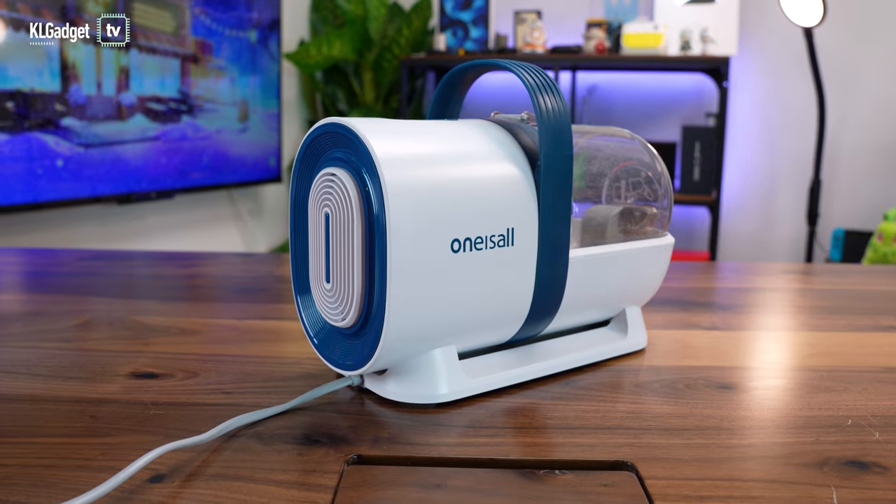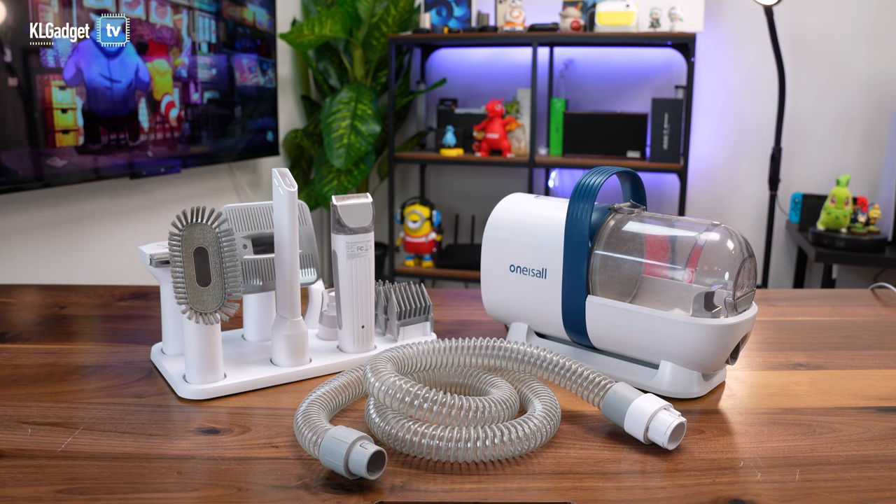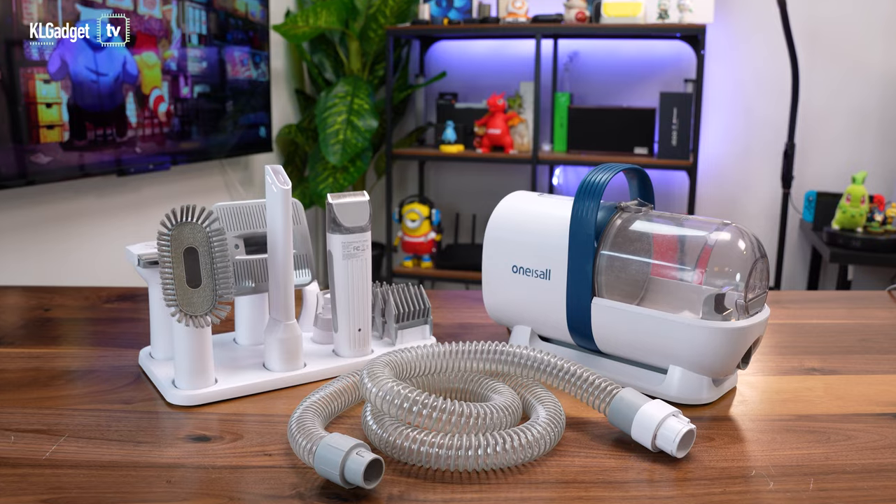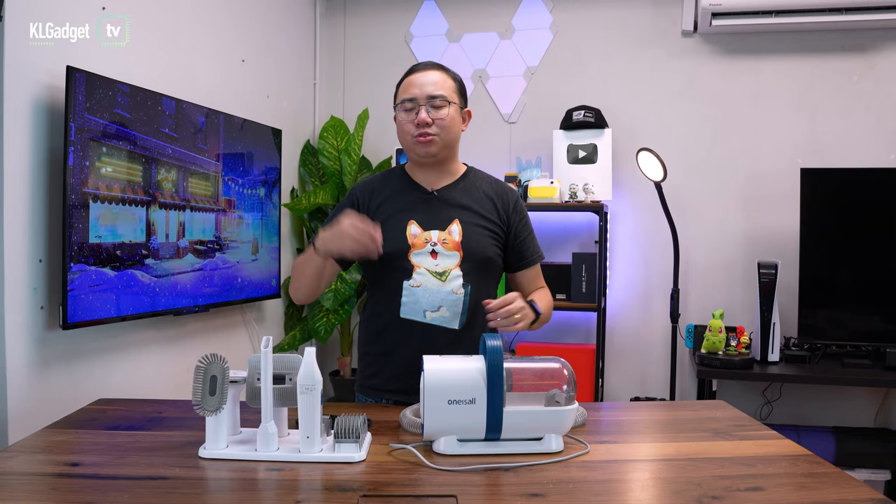So there you have it — the One Is All Pet Grooming Vacuum Cleaner. It's a great pet grooming vacuum with a great selection of tools, and it costs just $129.99. If you're interested, head over to the link in the description to find out how to purchase one. Thanks for watching, be sure to subscribe if you haven't, give us a thumbs up, and I'll see you guys in the next one.